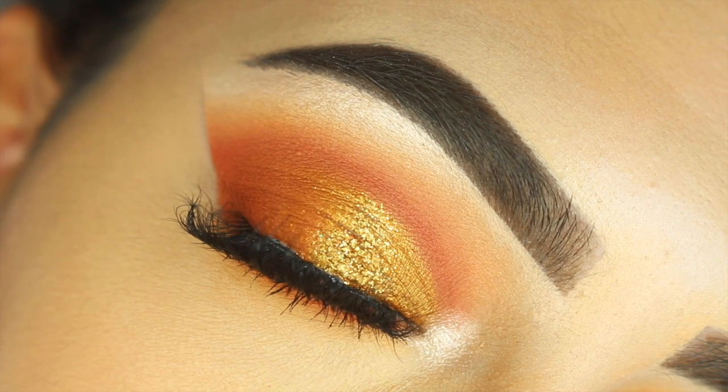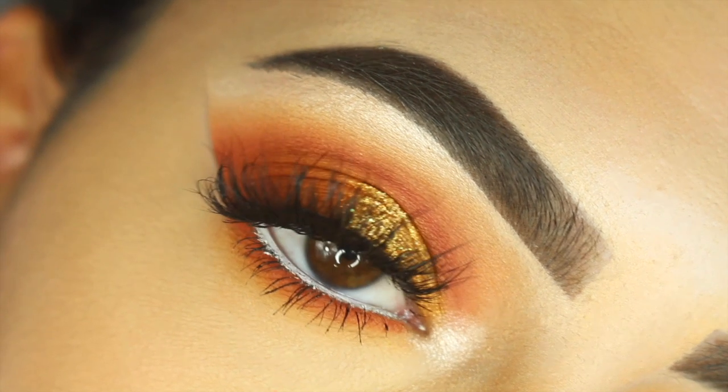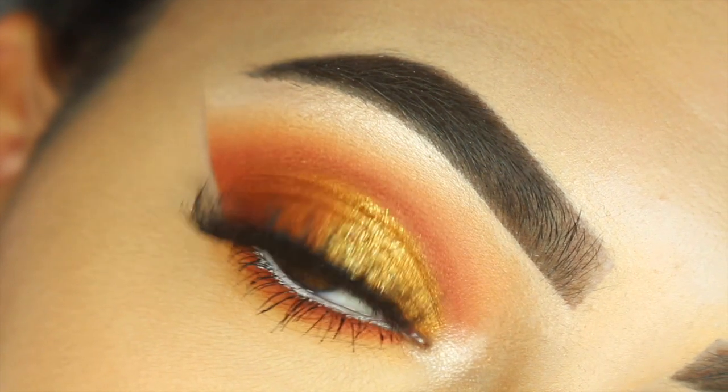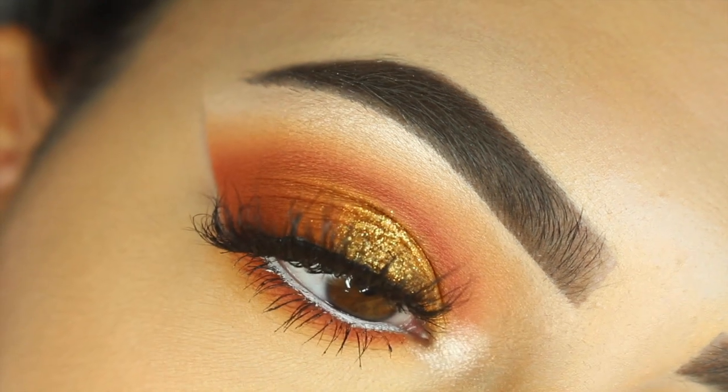Hi guys, it's Sophie, welcome back to our channel. Today I created this really warm, pretty look for you guys. If you like the way this look turned out, then please keep on watching and do not forget to subscribe to our channel to stay updated on all of our posts.